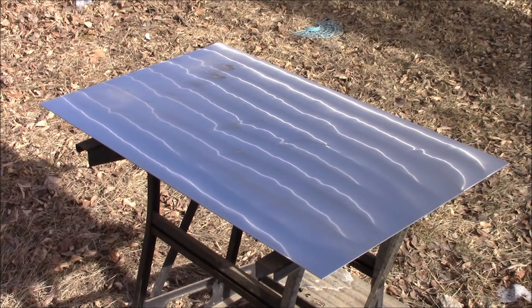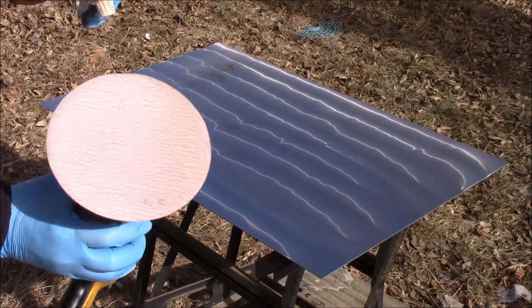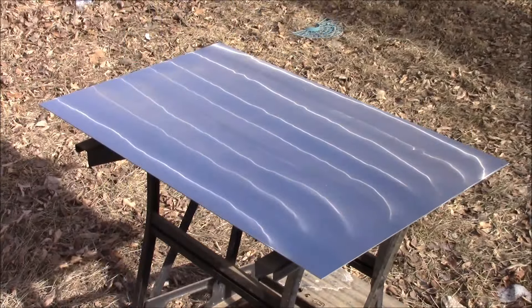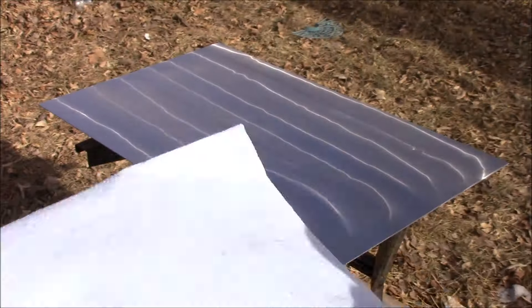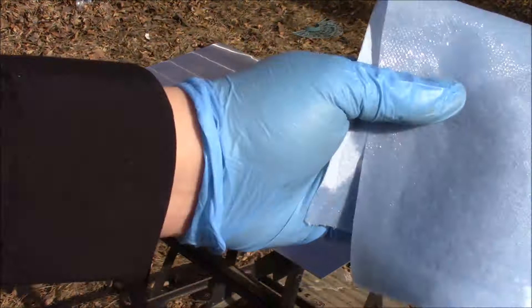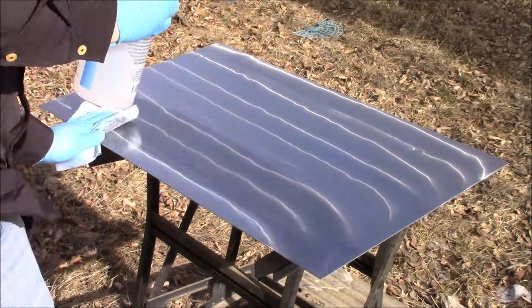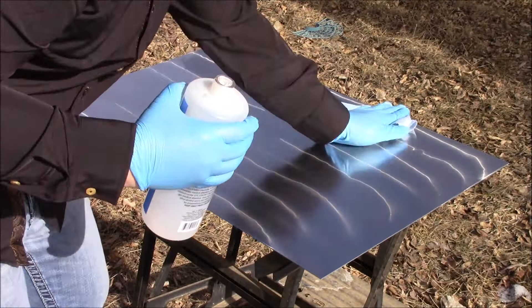Be sure and use more pieces of sandpaper if you need to. Now I'm going to take the isopropyl alcohol, place it on a Scott Blue shop towel, and at the end of every sanding step I'm just going to wipe away all the spare aluminum dust.